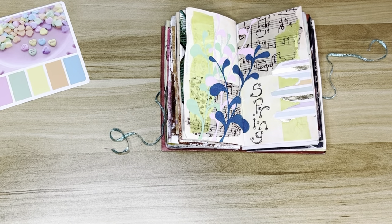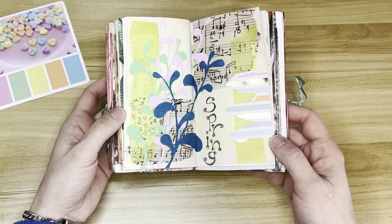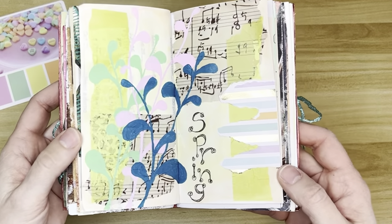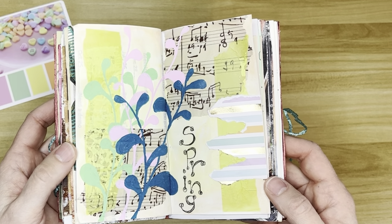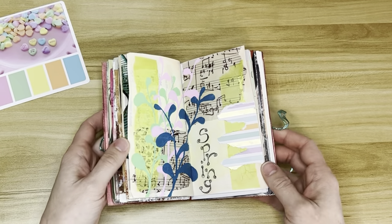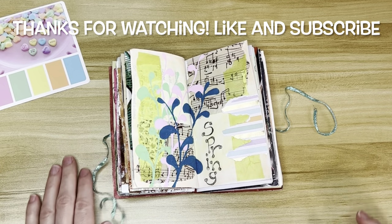Cute. And there it is — the finished piece. Doesn't have to be complicated, just some paper and some simple shapes. Thanks everybody, I'll see you next time.